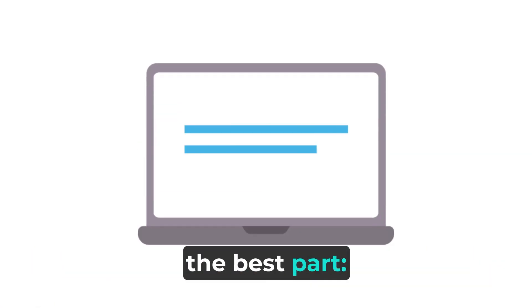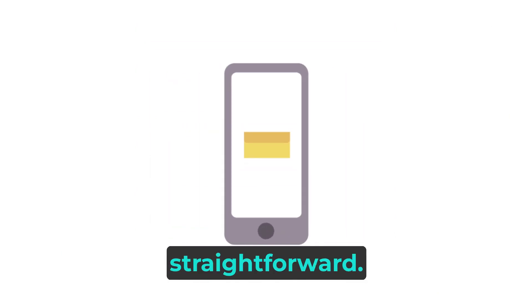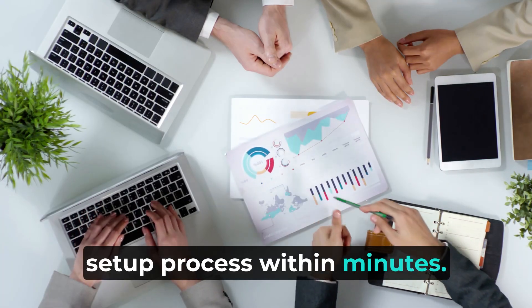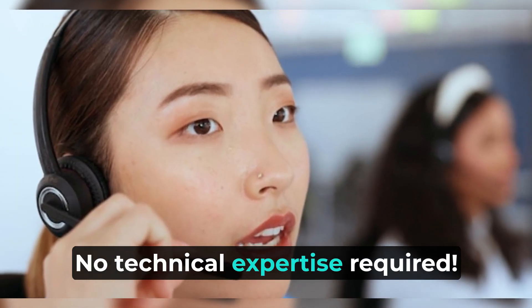And now, the best part — installation is incredibly straightforward. Just follow the Deco app, which will guide you through the setup process within minutes. No technical expertise required.